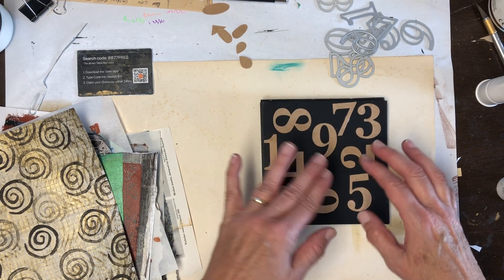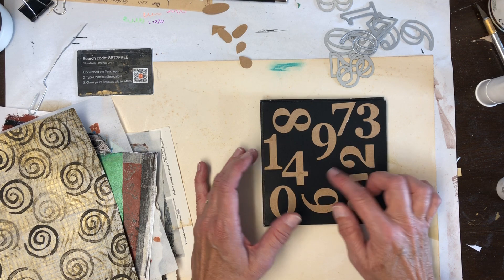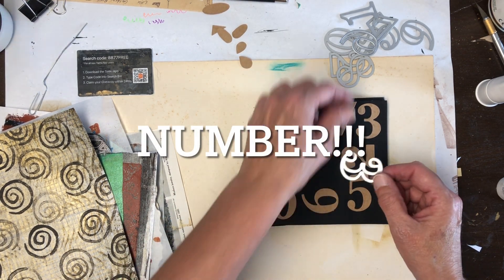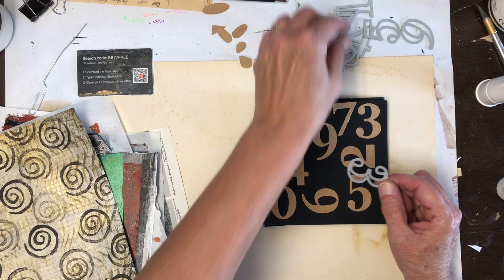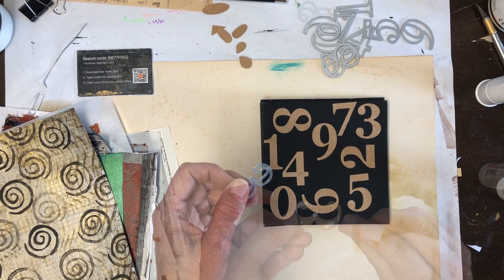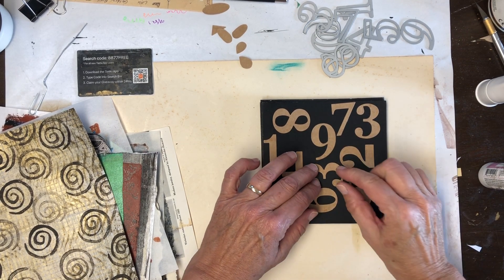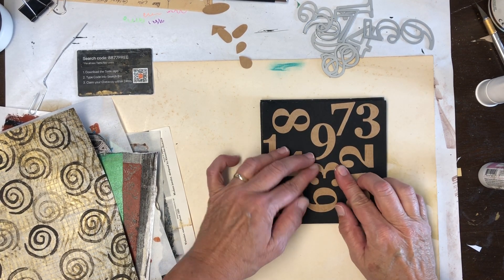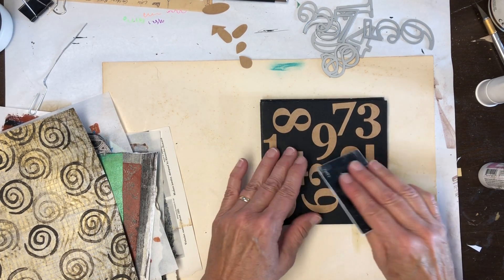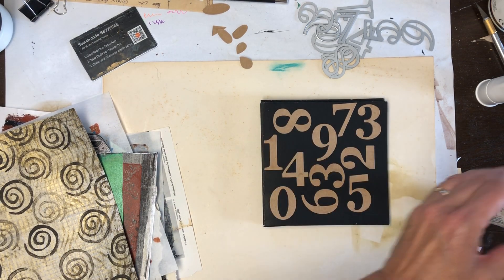I probably could have arranged them better, pulled this down — there is a spot there. I could cut one more letter. I think a 3 would fit — I'm going to cut a 3 and I'll be right back. We are going in with the number 3 right there. That will be fun when that dries and we can paint over it.